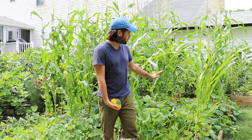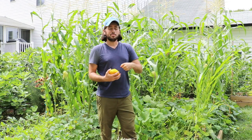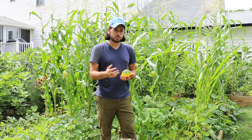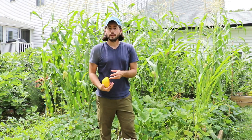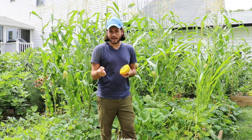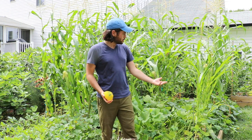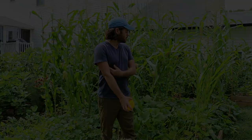Some varieties do that better than others, but this is the Silver Queen and it's done fantastic for me. All I did — and I talked about this in my other corn videos — is make sure I feed the corn really well this year since they're heavy feeders, and also give it a couple of waterings here and there. Avoiding stagnant corn and keeping it continually growing really pays off.